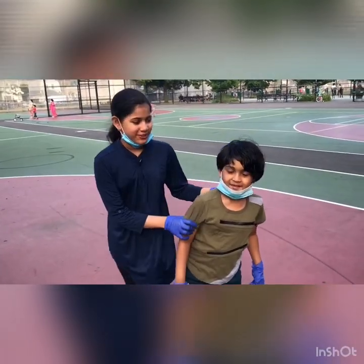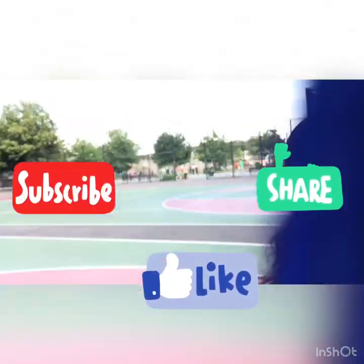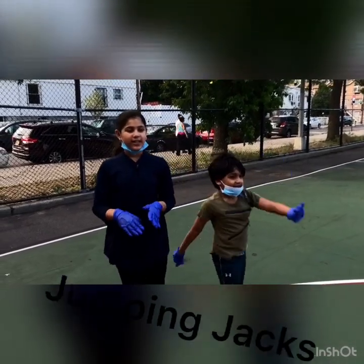I forgot to introduce my brother Taylor. Make sure to subscribe and like this video. Okay, let's get into it. This is jumping jacks, ready? Go.